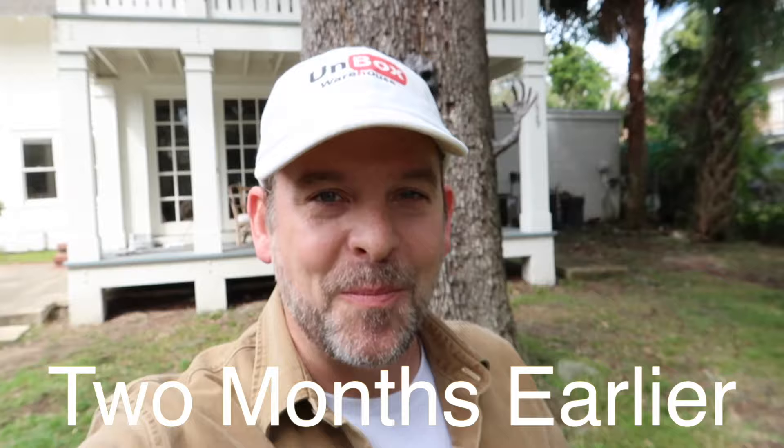Hey guys, welcome back to Unboxed Warehouse. I'm Mike and today is a special day because springtime is upon us and the grass is about to start growing. That's why I was super excited when Toro reached out and asked me if I'd like to try their brand new zero turn 50-inch cutter with the MyRide system. This thing is amazing.